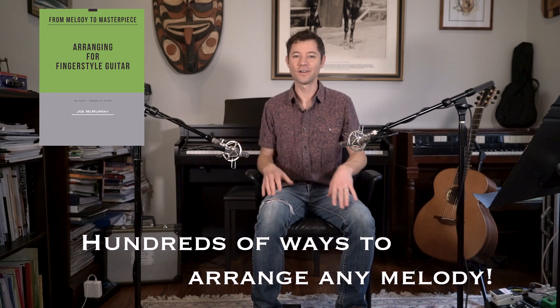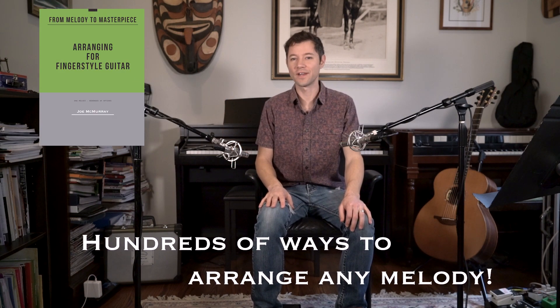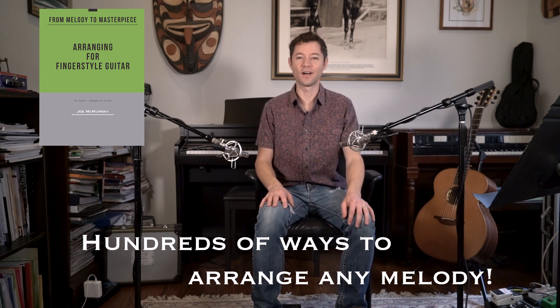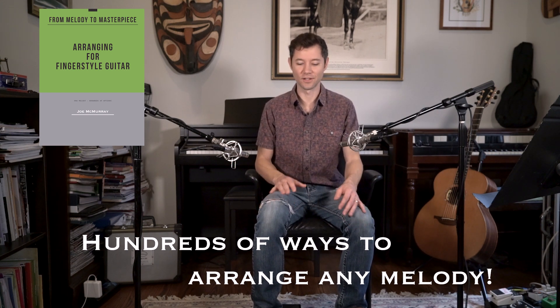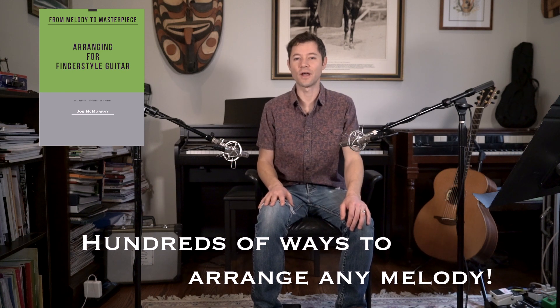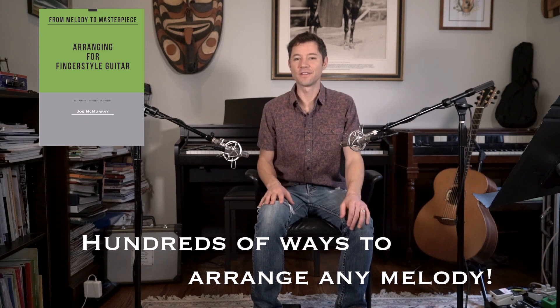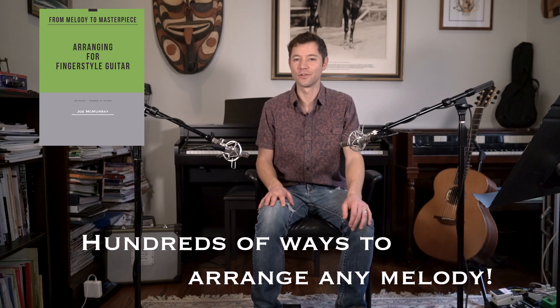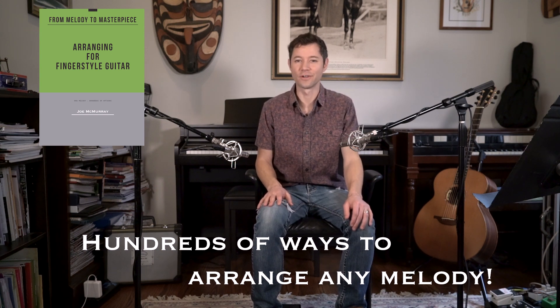But before I do that, I want to tell you about my book, Arranging for Fingerstyle Guitar. It's available for purchase on my website as an e-book. In this book, you'll learn how to arrange a simple melody in hundreds of different ways, in many different styles, all under the umbrella of solo fingerstyle guitar. It's different than any of the other books out there, I think, in the way that I present the information, and I hope that it would be valuable to you if you're looking to get into solo fingerstyle guitar.